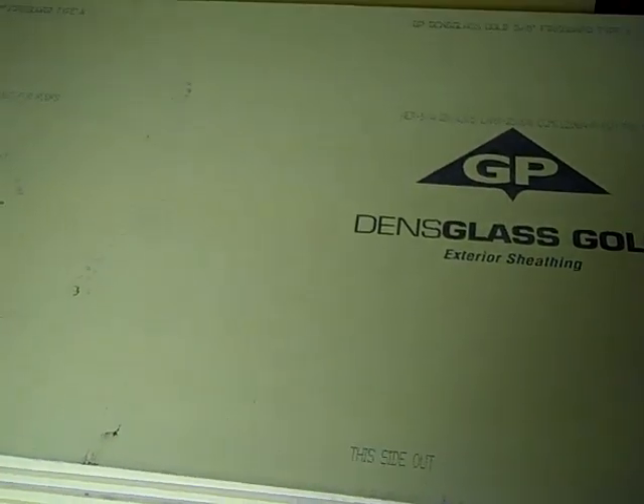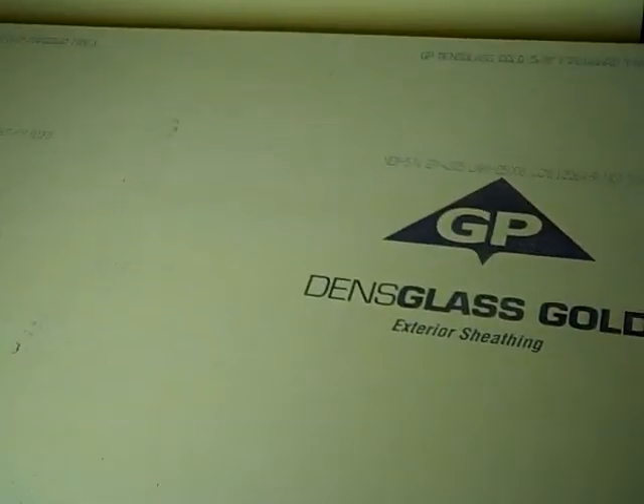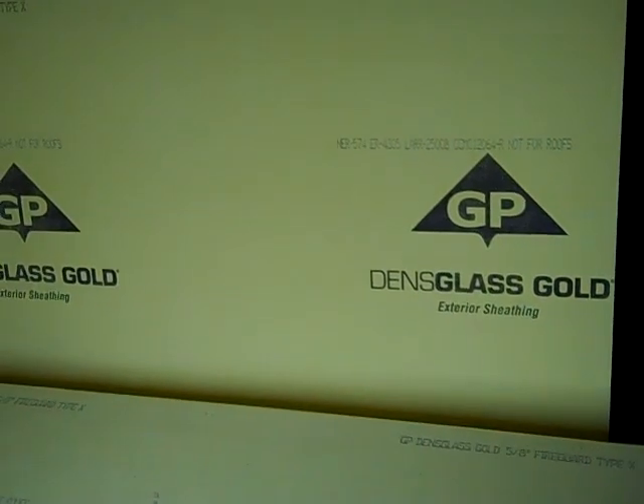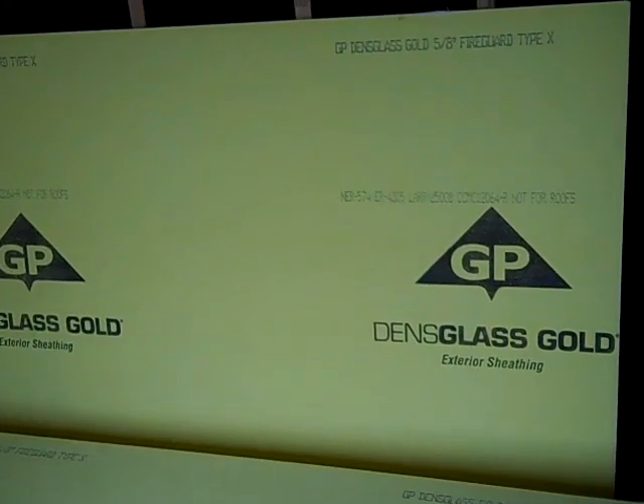It also really makes it a stiff and excellent product for this application. So if you've got an unfinished room in Texas that you're thinking about finishing for storage space, this is what you really need to use — a fiberglass-backed gypsum product. Thanks for joining me. Have a great day.